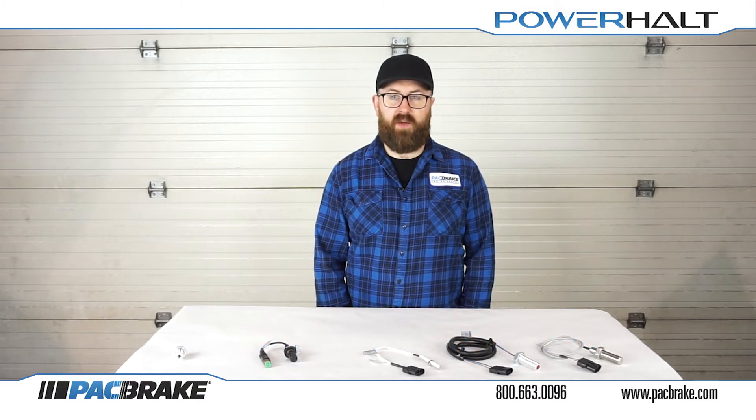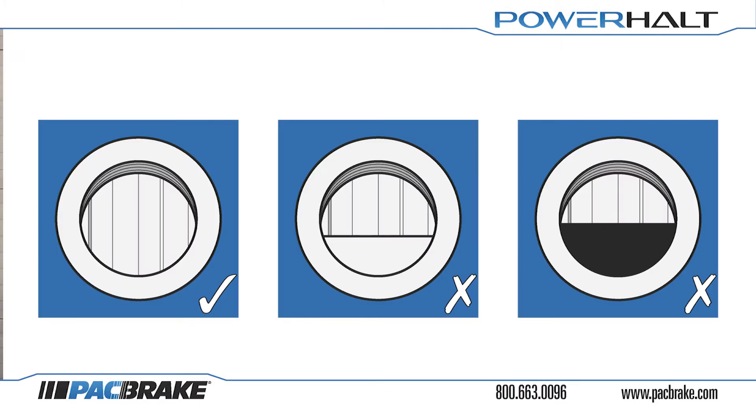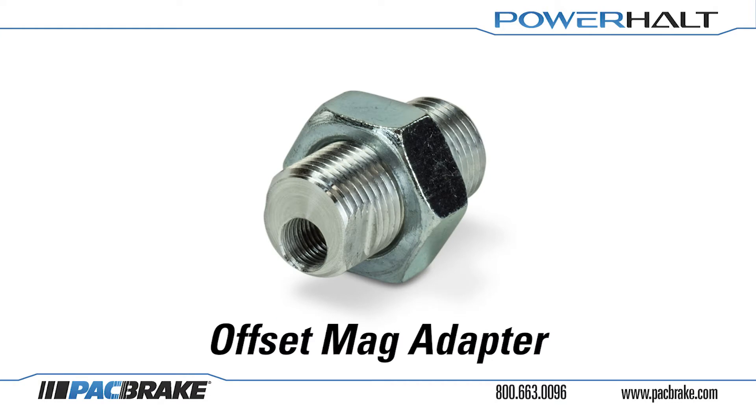First, we must ensure the flywheel is centered within the sensor port. In some cases, the port is offset or a machined edge is present on the flywheel. These instances could cause issues in picking up speed. Packbrake offers an offset mag adapter which is used to center a smaller diameter sensor over the flywheel teeth.